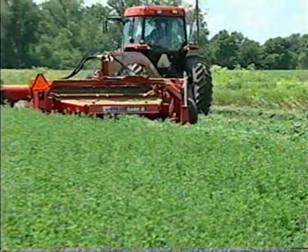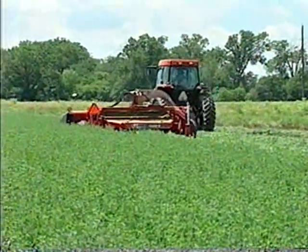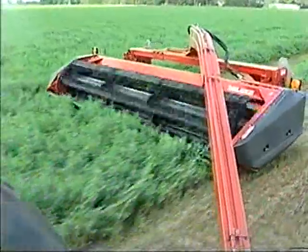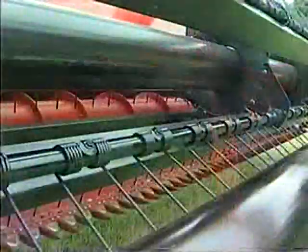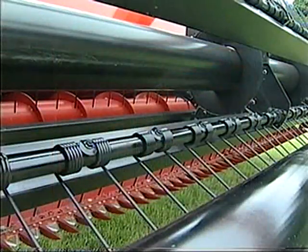Looking for a mower conditioner with the design and durability of a self-propelled windrower? Look no further. The SC series dual sickle machines feature the same heavy duty split auger design as the Case IH 625 self-propelled windrower header, and the center bearing supports with sealed ball bearings virtually eliminate auger flex.